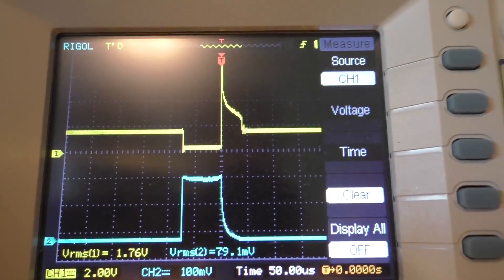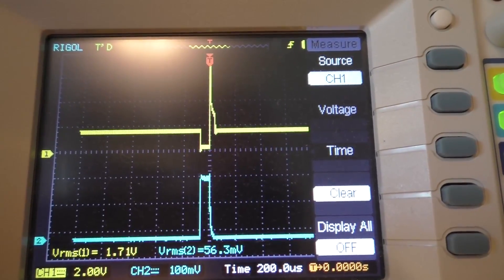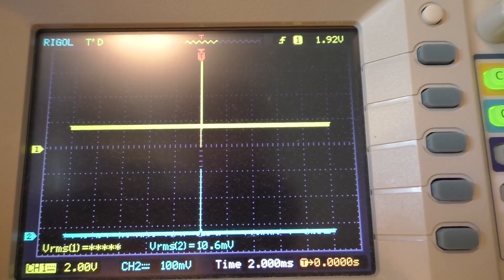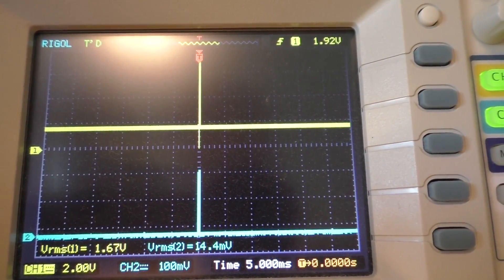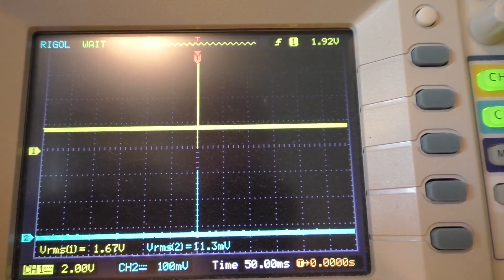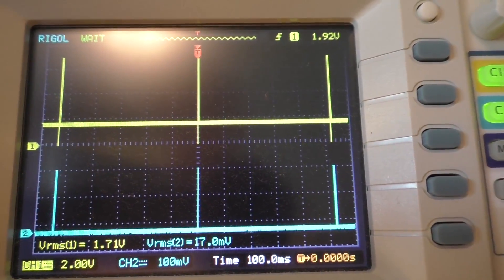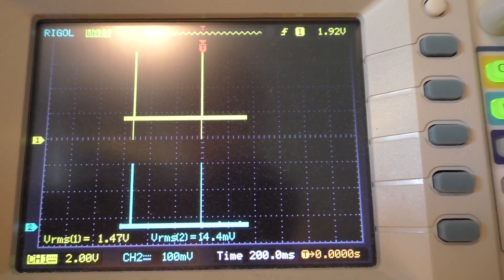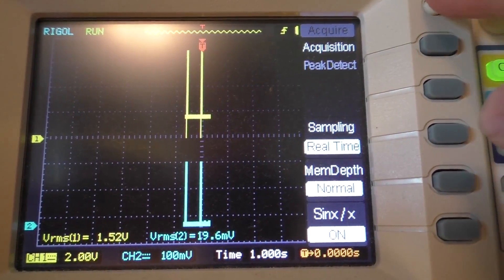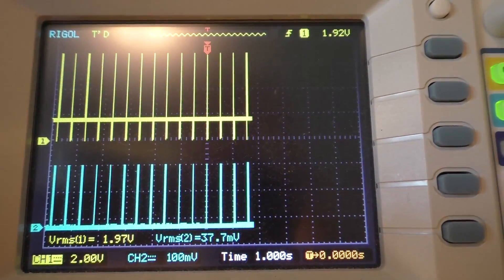The reason why it doesn't really matter that we're drawing 200 milliamps is because if I zoom out on this — you can see we're really not pulling at 200 milliamps very often at all. This is down at 50 milliseconds per division. The acquire menu is already on peak detect, so I'll just leave it there.